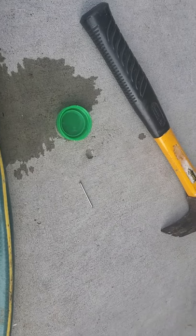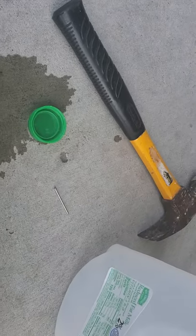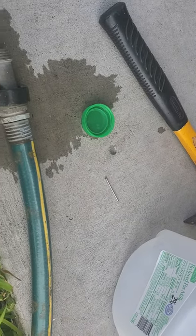You're going to need a hammer, a nail, a gallon jug, the lid to the jug, and a water hose.